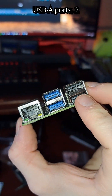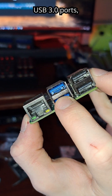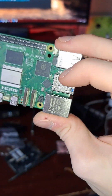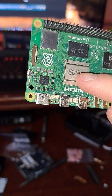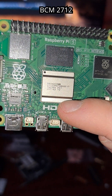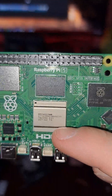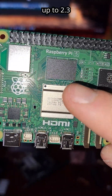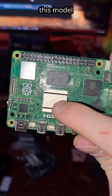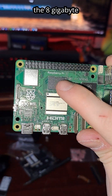I've got two USB-A ports, two USB 3.0 ports, gigabit ethernet. Processor BCM2712, up to 2.3 gigahertz I think. And this model that I have is the 8 gigabyte RAM version.